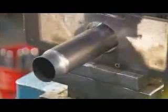The reserve tube's final stop is a press. A die inside stamps the part number, the manufacturing date, and the brand name.